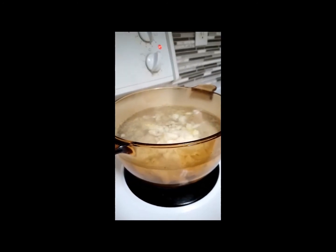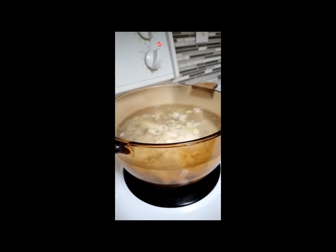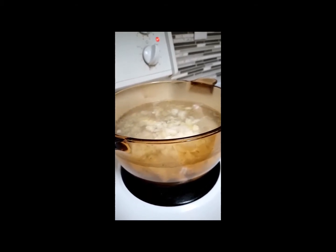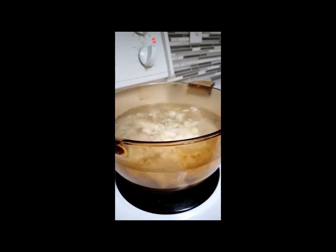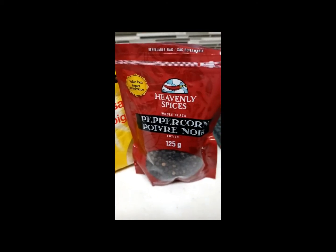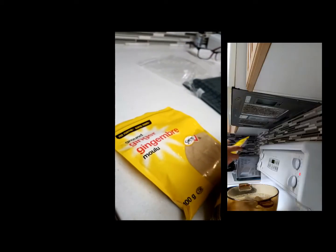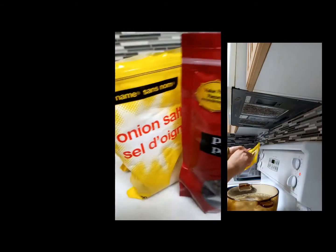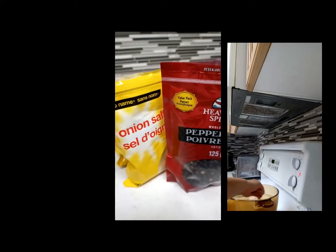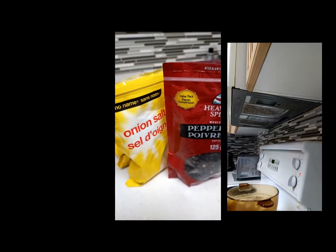We'll come back to this after about an hour when the chicken is really soft and the flavors are well mixed into the water. This is what I'll add to the soup: peppercorn, onion salt, and some ground ginger. This will add flavor to your soup. I don't work with a ratio — I usually rely on my taste buds.